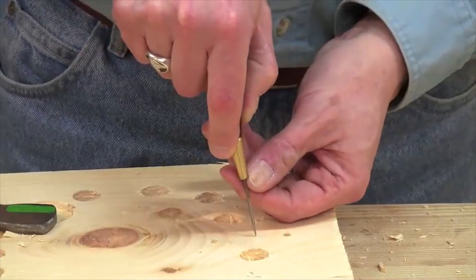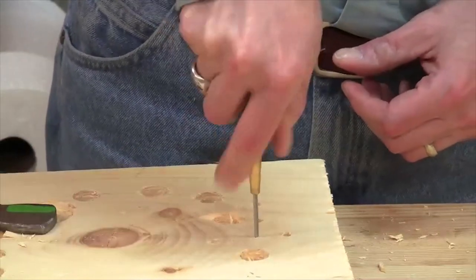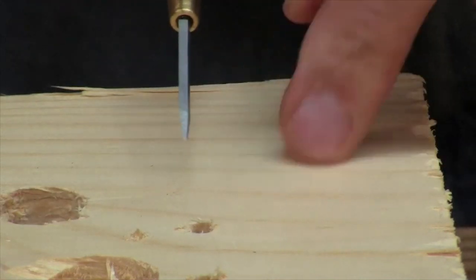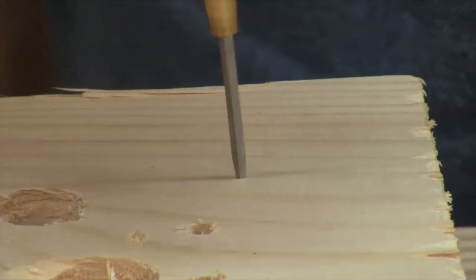I want it to actually cut the fibers with that chisel tip and then push them aside as I twist it. I look for that chisel tip, see how it's oriented, and then orient it across the grain as I push it in and then twist.